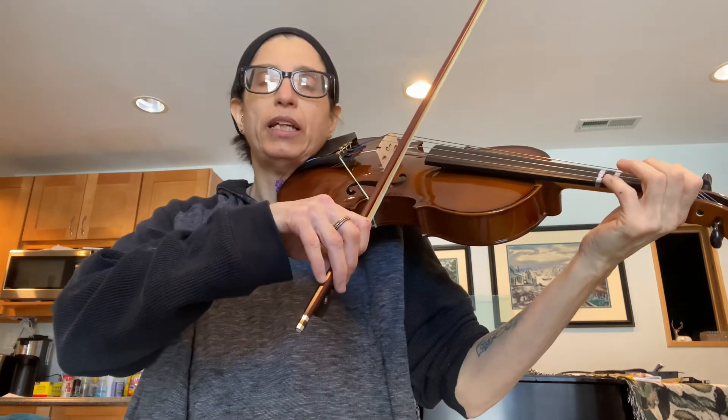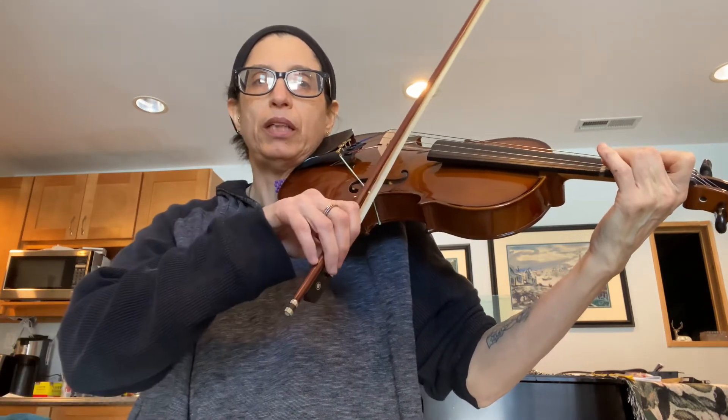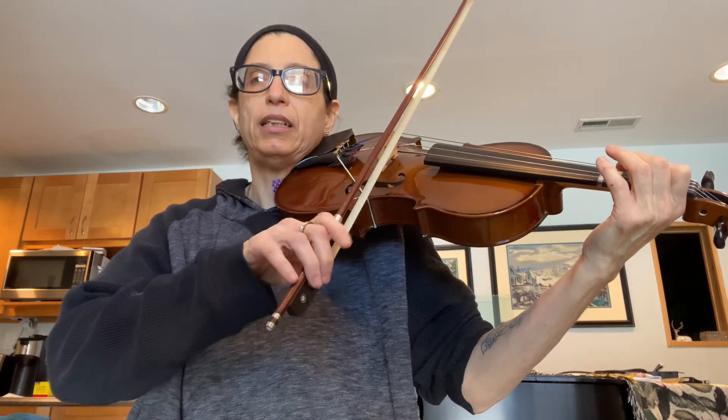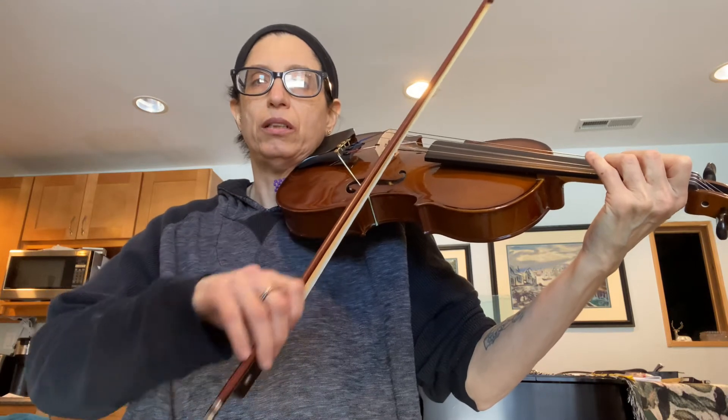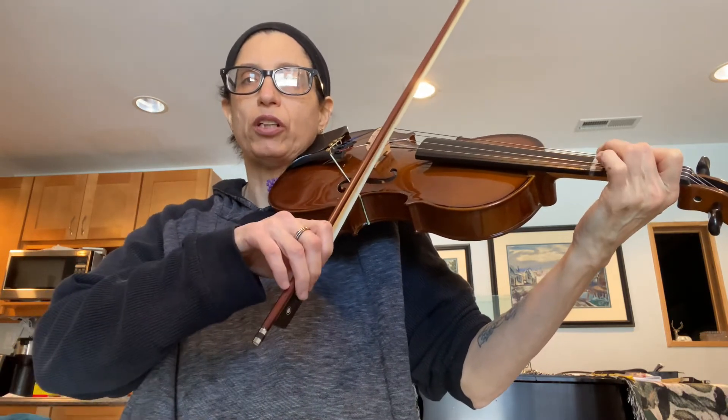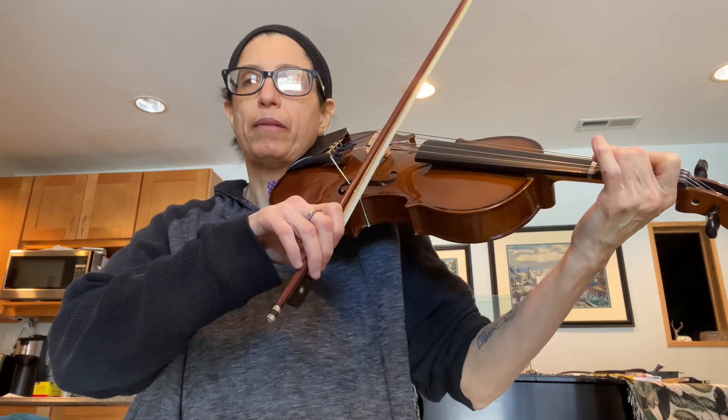First time through. D, D, D, D, F sharp, F sharp, E, E. F sharp, E, rest, E, E, E, G, G, F sharp, F sharp, G, F sharp, rest.